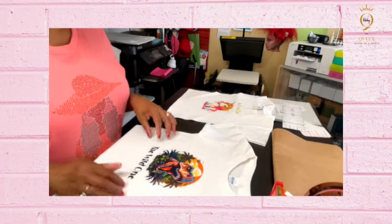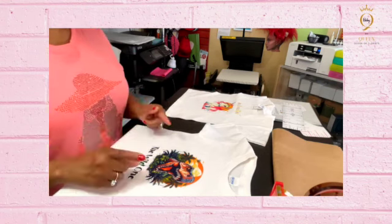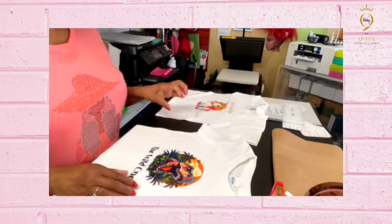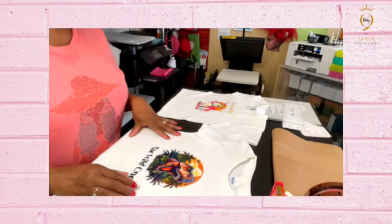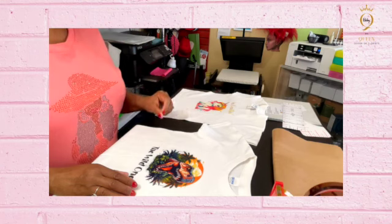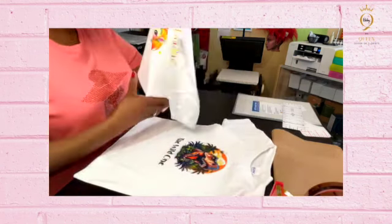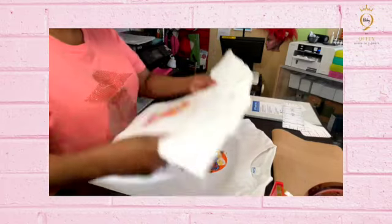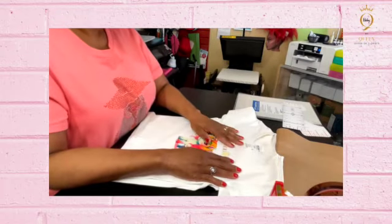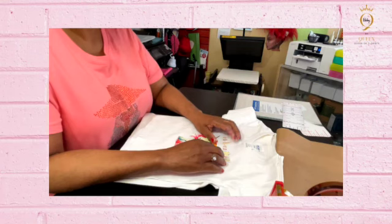So this is the DTF updated hack — you can use your griddle to cure your DTF powder onto your film, or you can use a heat gun to cure it as well. This was very easy. All my links to the products and designs I use will be below. If you have any questions, leave a comment and I'll get back with you.